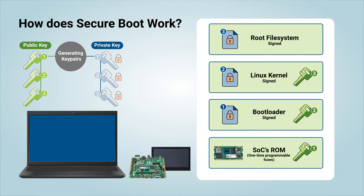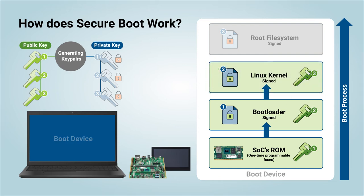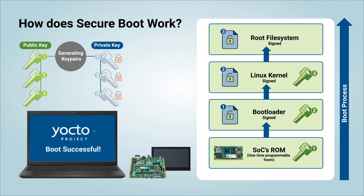With the device now closed, let's see what happens during boot. In the first step, as you boot the device, the SoC verifies the bootloader's signature against the public key we just programmed into its read-only memory. If the signature matches, this means that the bootloader artifact is authentic and has not been tampered with. Then, the same process happens when the bootloader loads the kernel image. And finally, we verify the file system's authenticity and integrity. The device was able to boot successfully and securely.